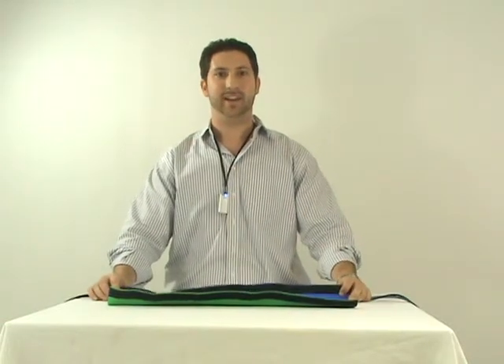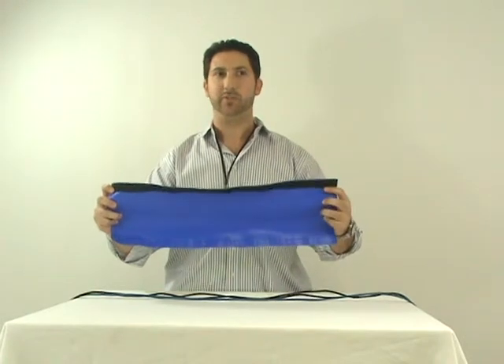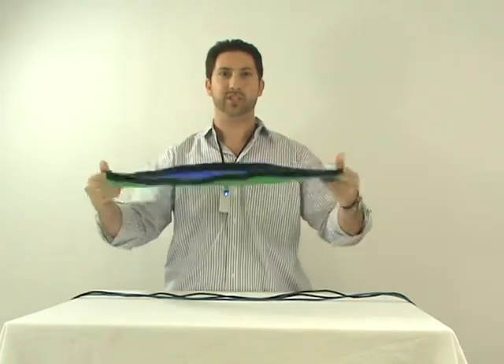Hi, I'm Keith with CableOrganizer.com. I want to introduce you to the Studio Key Sleeve. This helps cover and remove cables and hoses from blue and green screen applications.